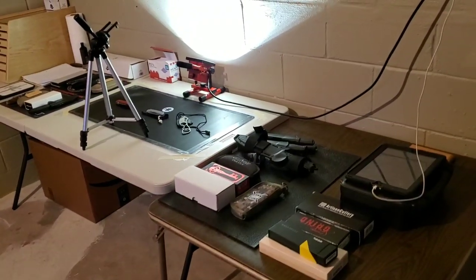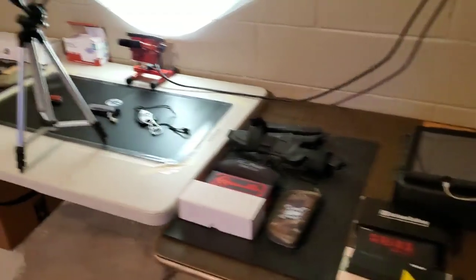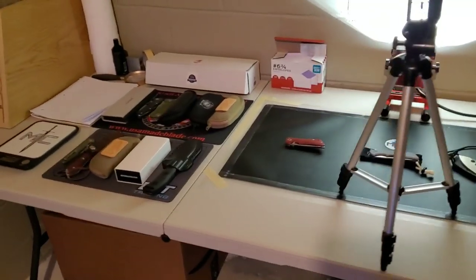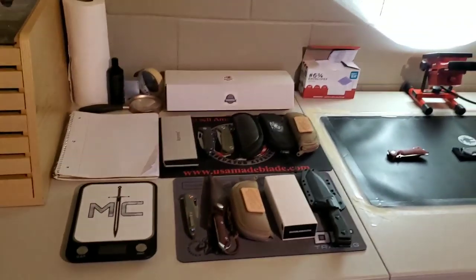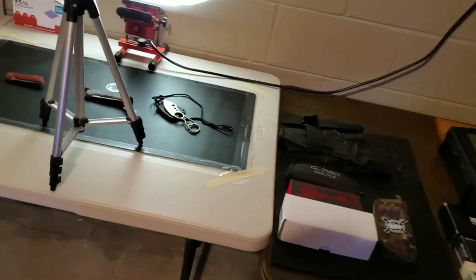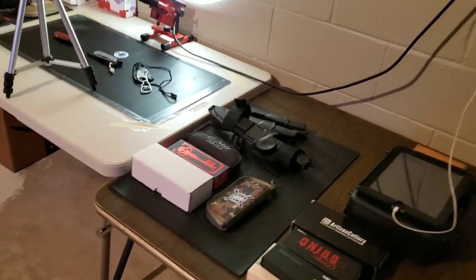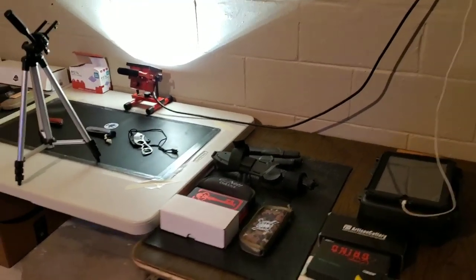I just wanted to show you guys behind the scenes what this is going to look like from now on. And for anybody who lends me knives, I wanted to give you a look at where they sit and what I do with them, just so you know they're safe. This room is only accessible to myself and my wife.